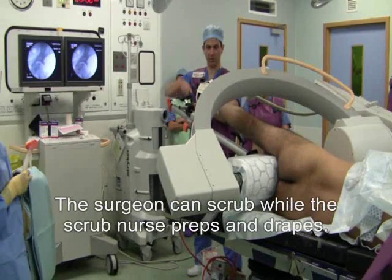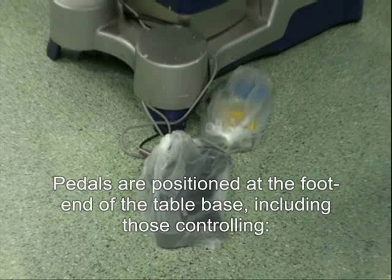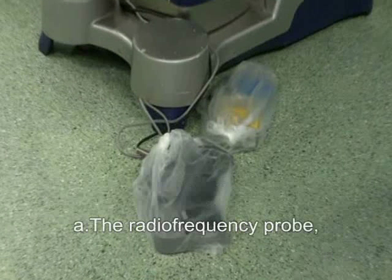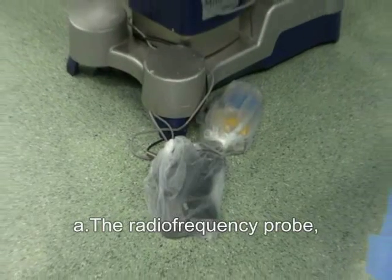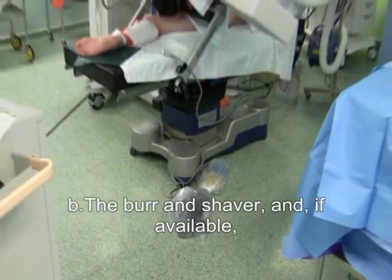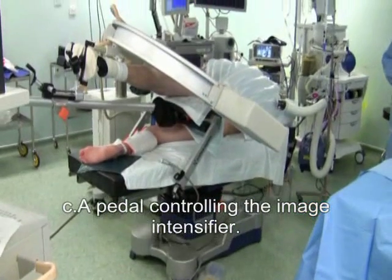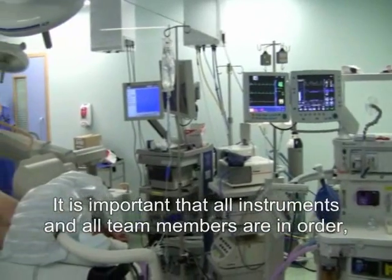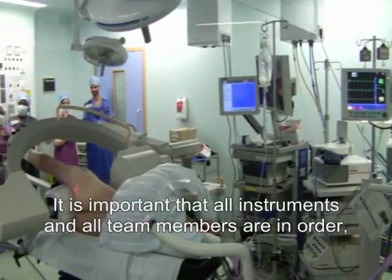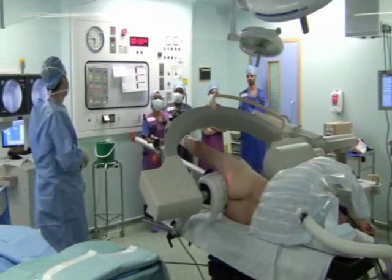The surgeon can scrub while the scrub nurse preps and drapes. Pedals are positioned at the foot end of the table base, including those controlling: A, the radio frequency probe; B, the burr and shaver; and if available, C, a pedal controlling the image intensifier. It is important that all instruments and all team members are in order according to a standard theatre floor plan.